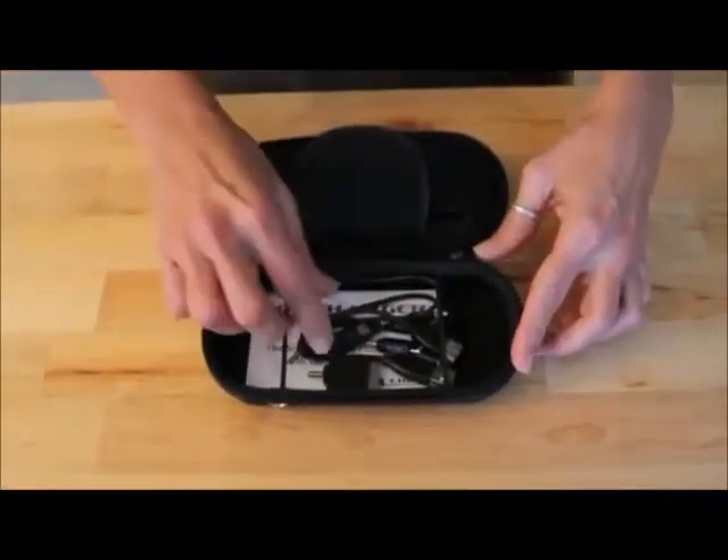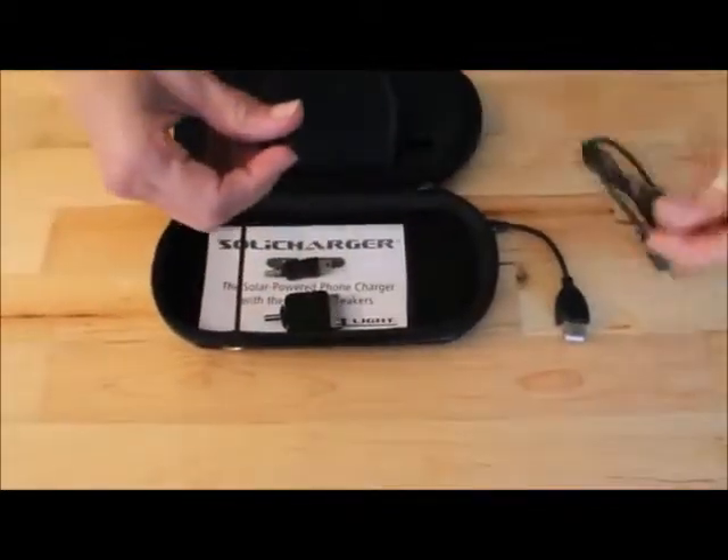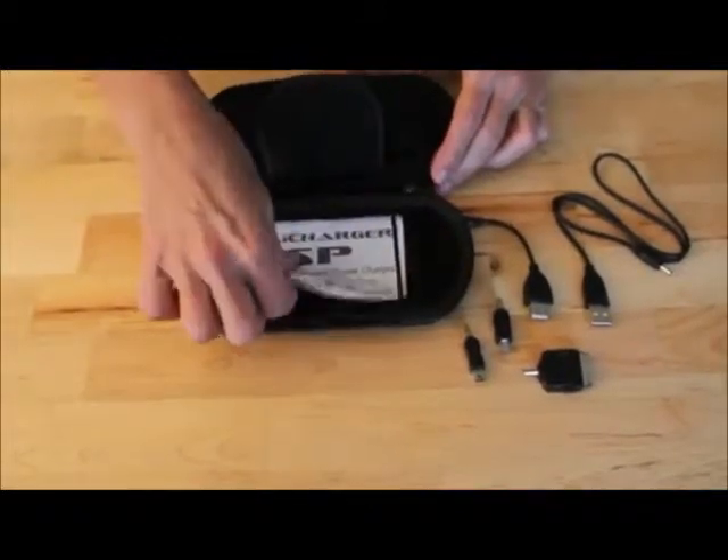Inside the case, you'll find adapters for charging your device. There are male and female USB power cords, mini and micro USB, a 32-pin Apple connector, and complete instructions.